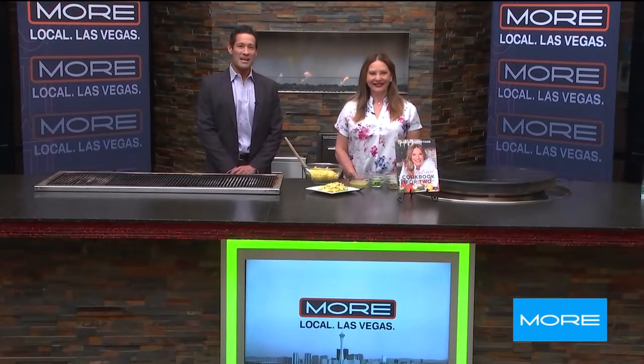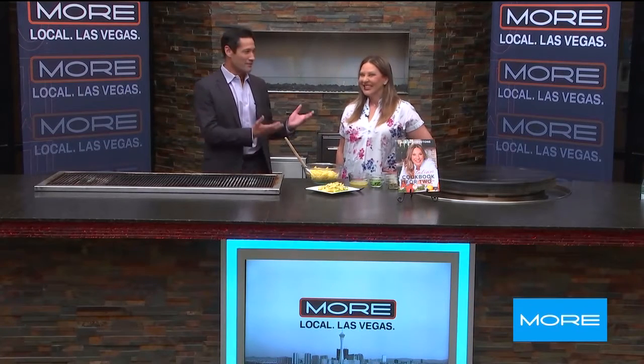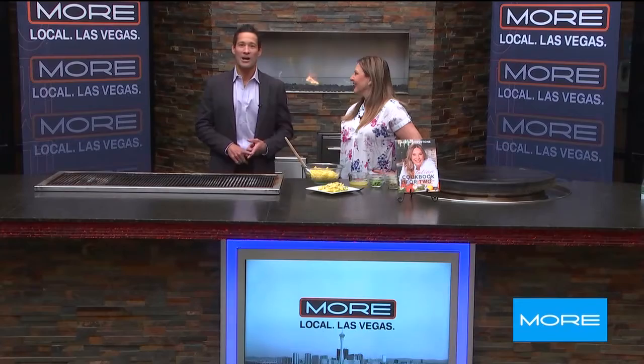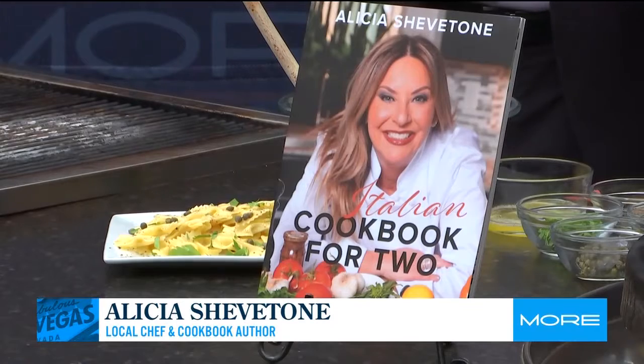We're teaching you how to make piccata pasta salad to go with your Memorial Day cookout. We have the perfect person for that — Alicia Chevatone, Sin City Kitchen star. She's got the book, and this looks light and tasty. What do you got here?